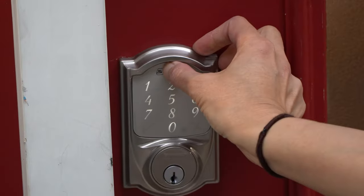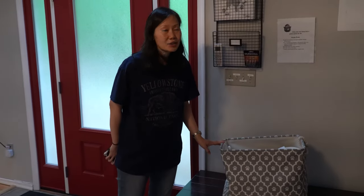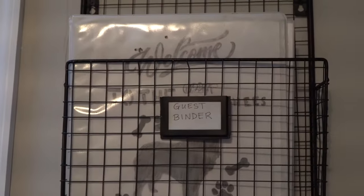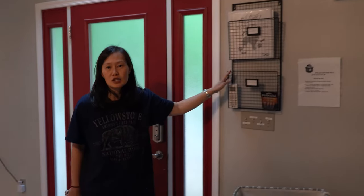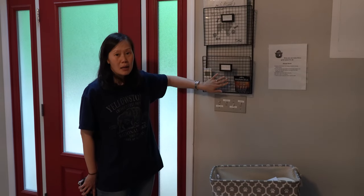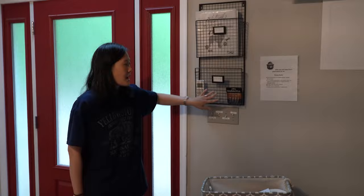If you need to leave and you want to lock the door, you simply press the Schlage button and it'll lock for you. When you walk in, you're going to find the guest binder at the top, and then there's going to be an HOA envelope that would have been picked up and placed in the HOA packet here on the wall-mounted folder for you.